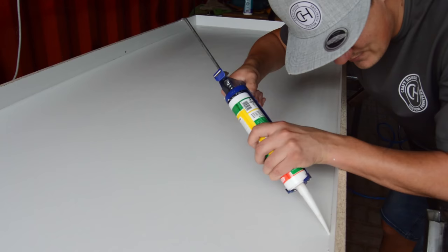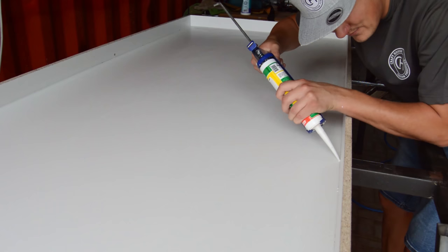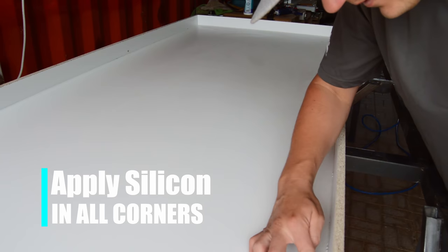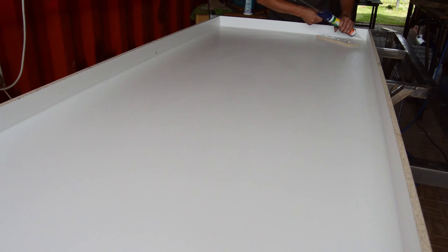In part one we covered most of our preparation for our epoxy table build. Moving on to part two, we are almost done building our mold. As you can see, I'm just busy applying some silicone in the edges of my mold. The reason I'm doing this is so that once I pour my epoxy into the mold, it's not going to be able to leak out.